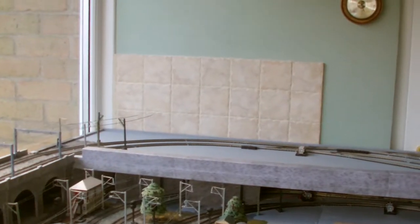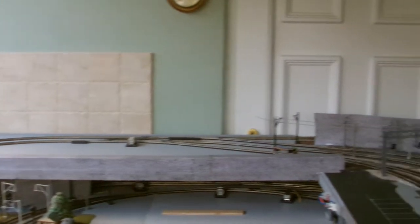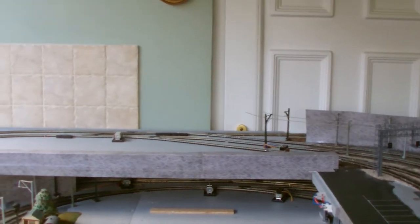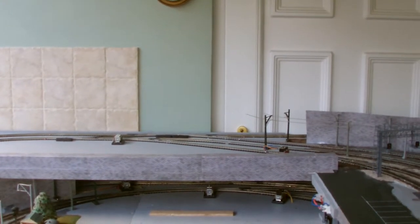Disconnect... disconnect... disconnect... more of it — disconnect, disconnect, disconnect. The freight yard's gone. You didn't see the hard bit, which was me lifting it out. It's pretty heavy with all that poly filler where the Freightliner crane goes.